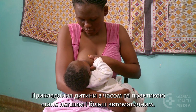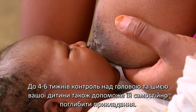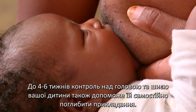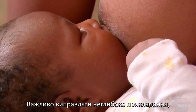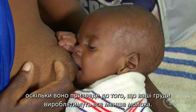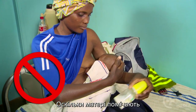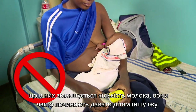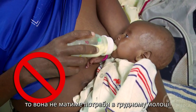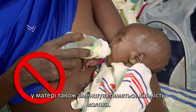Attaching your baby well will get easier and more automatic with time and practice. By four to six weeks, your baby's head and neck control will also help her deepen the attachment on her own. It's important to correct shallow attachment because it will lead to less and less milk being produced by your breasts. As mothers notice their milk supply is less, they often start to give their babies other food. As the baby fills up on other food, she won't need as much from the breast. As she sucks less and less, the mother's milk supply will decrease further.